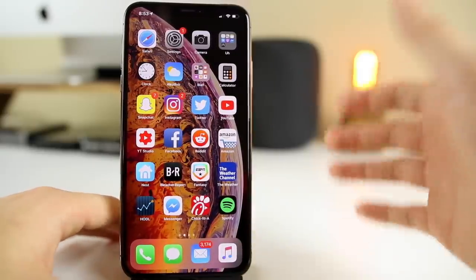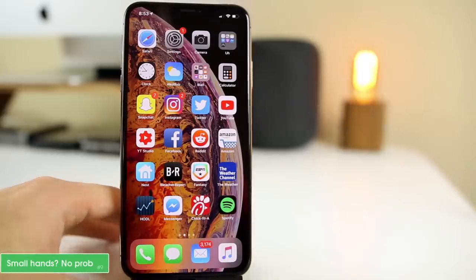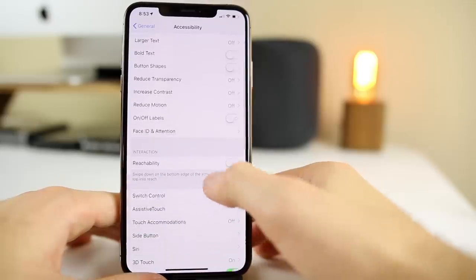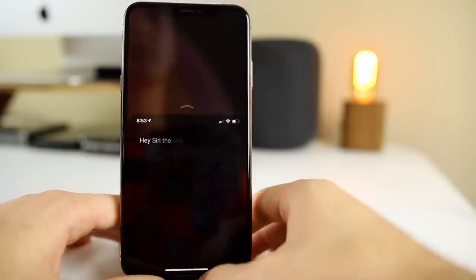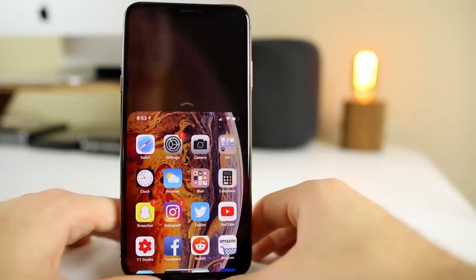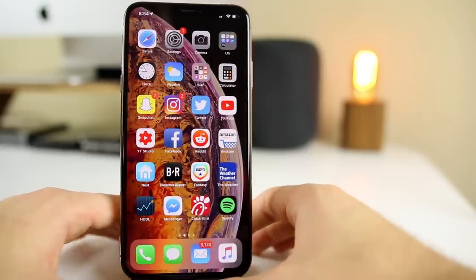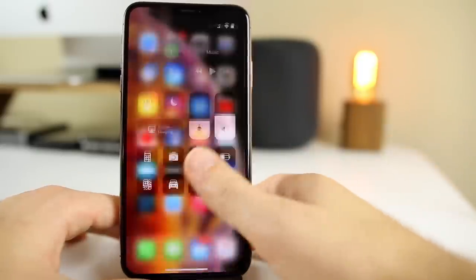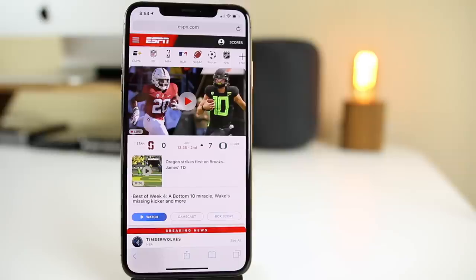If you're new to the iPhone X or XS, you won't have a home button, so you may wonder how to get Reachability. A lot of people think Reachability is missing on the iPhone X and XS, but that's not true. Go to Settings, General, Accessibility, and scroll down to Reachability — enable it. Then go back to the home screen and swipe down on the home bar to invoke it. It's a quick way to use the phone one-handed or pull down content from the top.